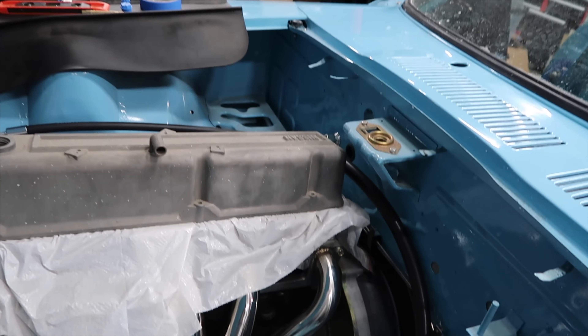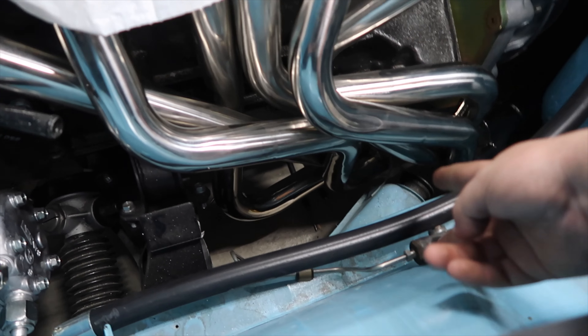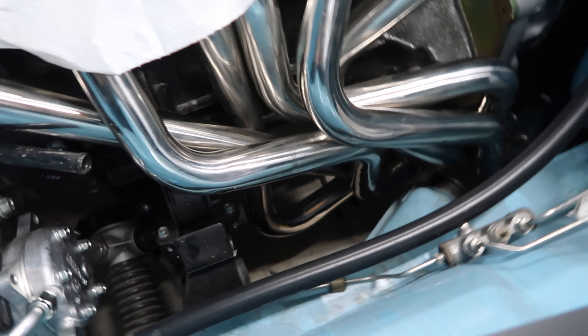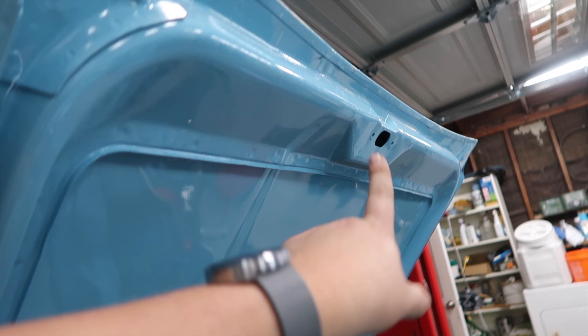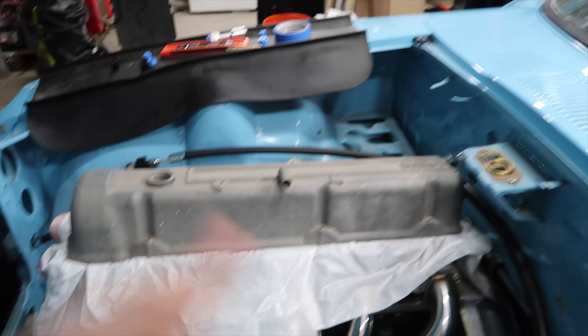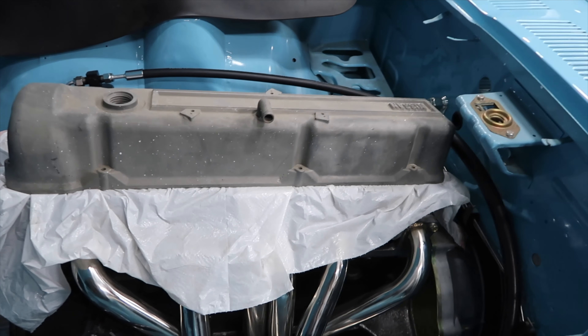I couldn't use any of the low-side plugs that the kit came with, so I'm using an inline one. Basically I'm going to snip somewhere here and have the fitting there, so whenever I charge the AC I'm going to have to hang the gauge from the hood — one hose to that side, one hose to this side. It's a little unconventional, but the people at Vintage Air said I can do that due to space constraints. The only thing left to do is on the inside.